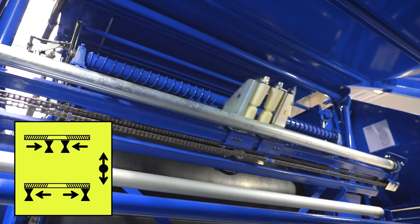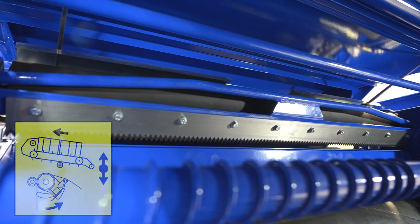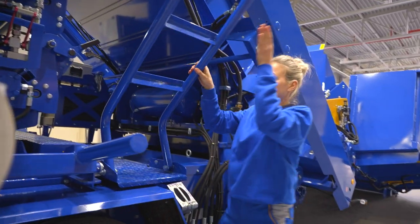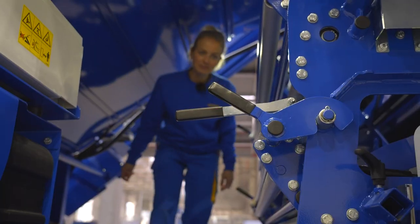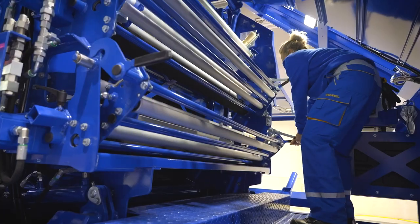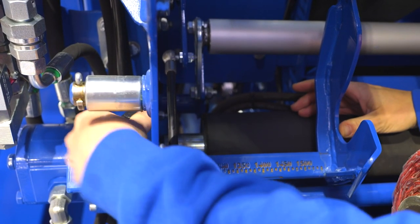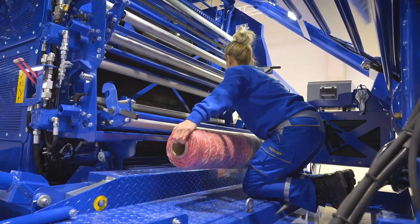The binding system works with both net and wide film. I'm going to show you how to load a single roll of net. To make loading the net easier, open the bundle unit and open the cutting knife. Fold down the steps to access the binding unit. First, unlock the binding unit and align the stops so the roll of net is positioned centrally. Before loading the roll of net into the open holder, check its rotation direction.